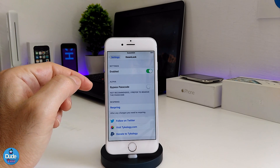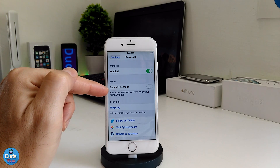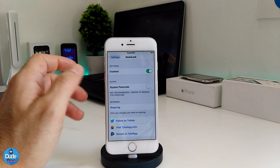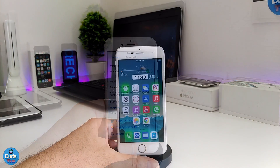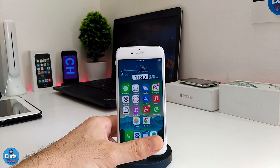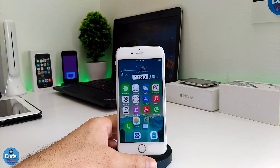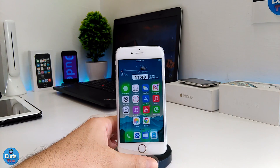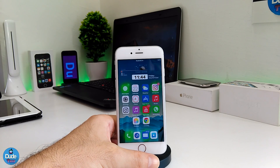There is another option section here if you want to bypass the passcode, but the developer already recommends you cancel or turn off the passcode. So it's gonna be really easy to use the tweak. This is pretty much what the tweak is providing you with, and this is how the tweak will be working on your jailbroken device.